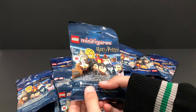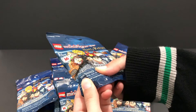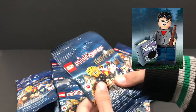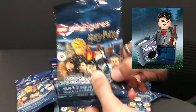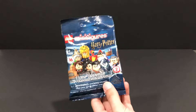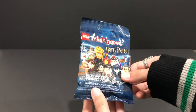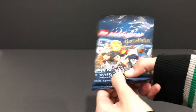The first thing I feel for when I hold a CMF blind bag are the accessories. It seems here that we have a little book cover, which means one thing — this has to be Harry Potter. If I feel a little more, I'm pretty sure I can feel out the little 1x2 tile piece. I felt the back of the book, the front of the book, the hair piece, and also the tile that goes inside of the book. It can't be Moaning Myrtle because the hair just isn't hers.